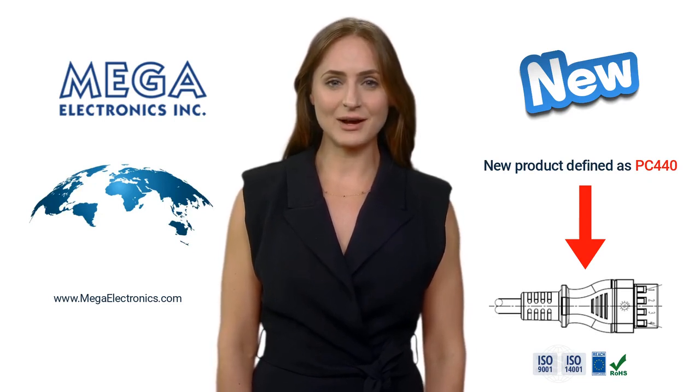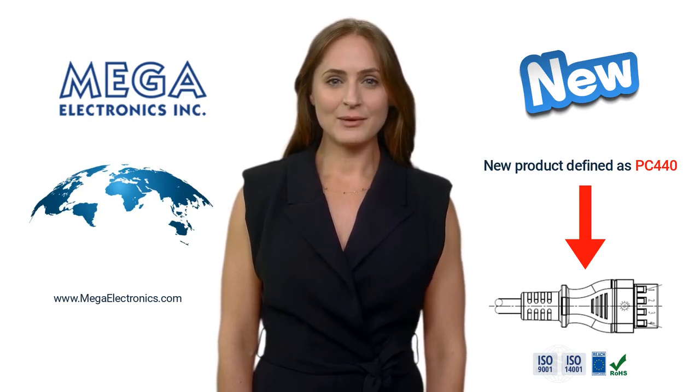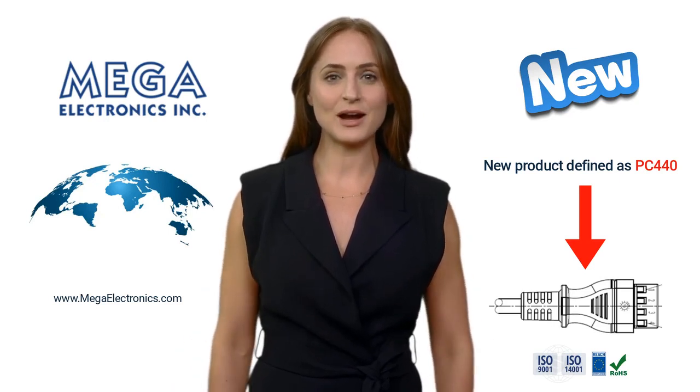This solution provides a strong and reliable electrical connection of the cable directly to the electronic board. An optional fifth wire provides a ground. You can read more on the Mega website or contact Mega directly.